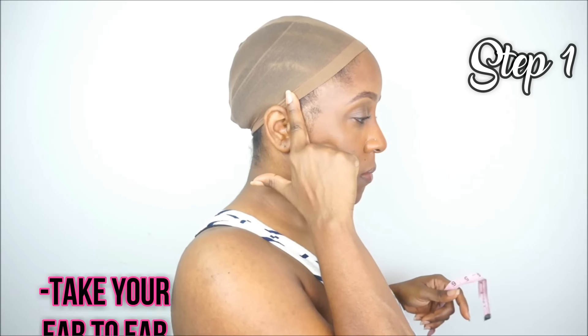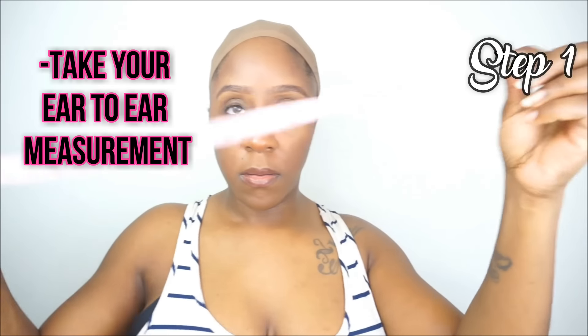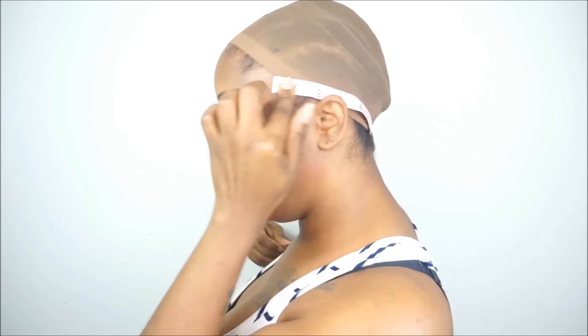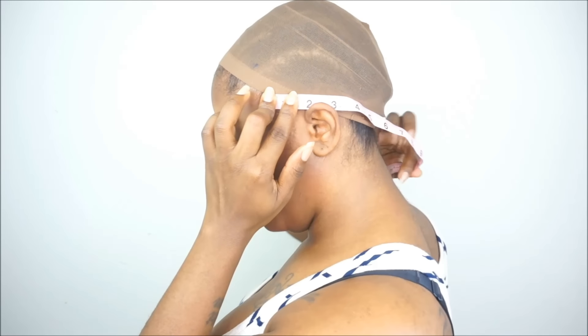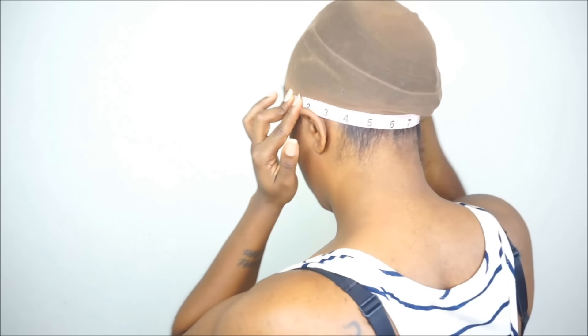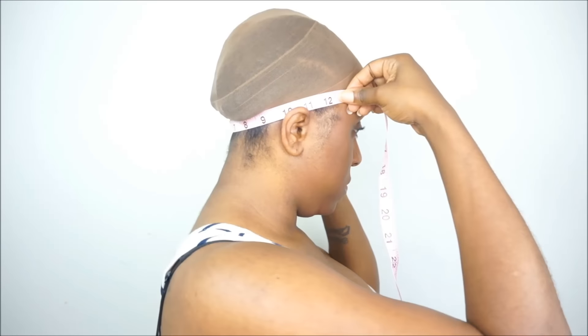What you want to do first is take your measurements. The measurement you're going to take is your ear-to-ear measurement. Place your measuring tape at the very front of your ear, then wrap it around behind your neck or behind your head to the other side. My measurement is about 12 inches.